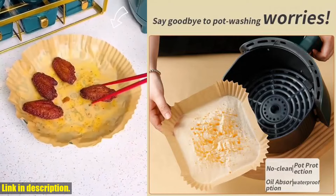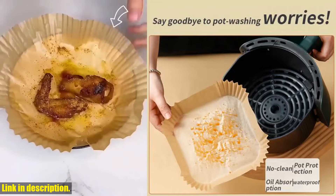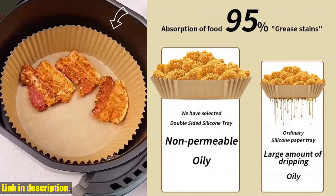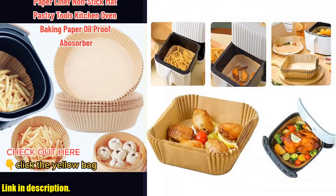Not only that, but this paper is also perfect for baking, as it provides a non-stick surface for your baked goods, and ensures even cooking every time. It's heat resistant and can withstand high temperatures, making it a versatile and essential kitchen tool for anyone who loves to cook.